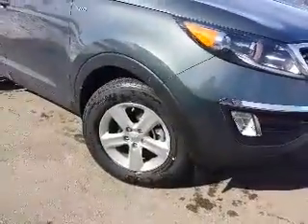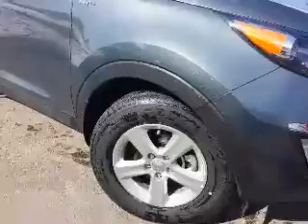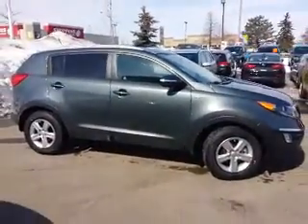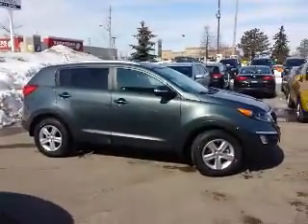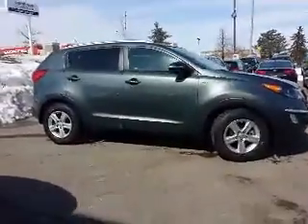We've got 16-inch alloy wheels, four-wheel disc brakes, four-wheel ABS — standard on all of our Sportages. We've got the all-wheel drive right there. It's giving a beautiful profile. You've also got the side repeaters, good for visibility everywhere, so from any angle you will be seen.